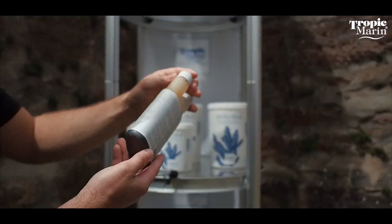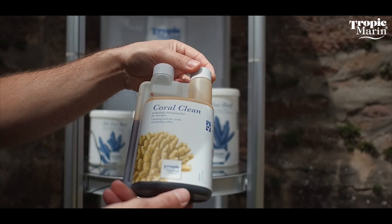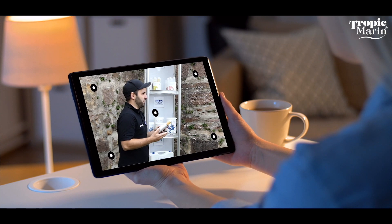Let's talk about Coral Clean. Coral Clean, Hans Werner, is an iodine containing cleaning dip for corals. How do I apply it now? Do I pour it into the aquarium and then it cleans my corals? How does it work?